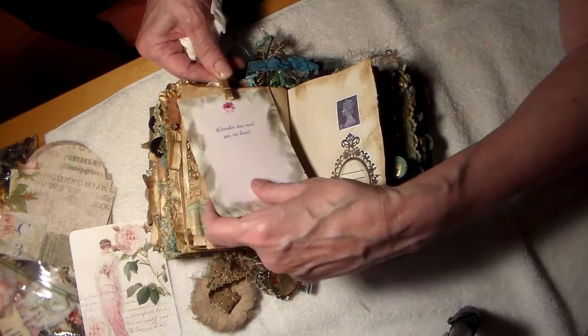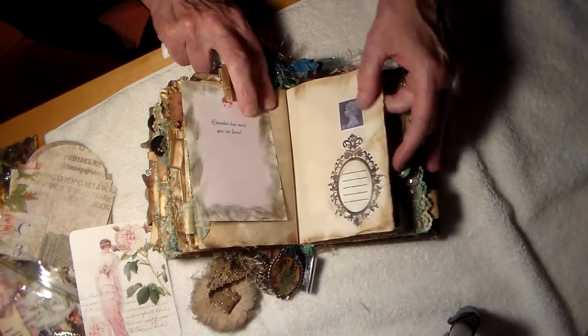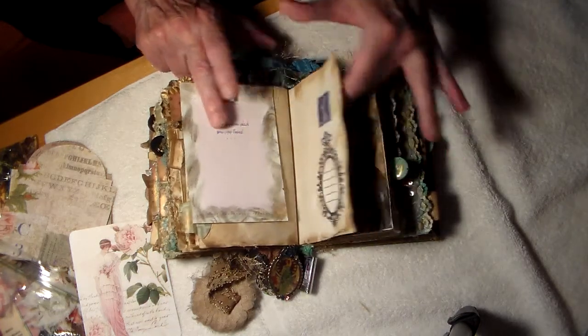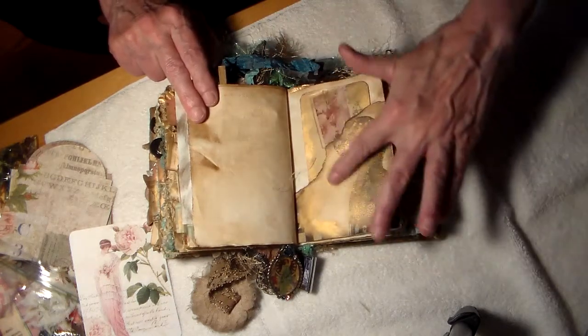Isn't that beautiful? And Queen Elizabeth — she was a young woman. The mirror that you can write in — this is gorgeous.